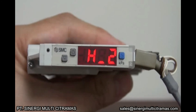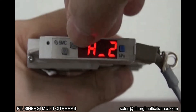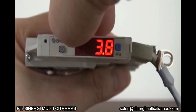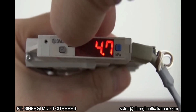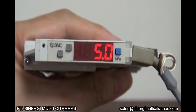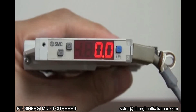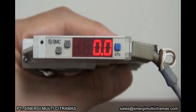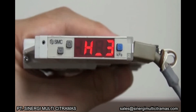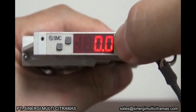In this demo, we shall set the value of H2 to 5 Pascal. Press the up button to increase the value. Press the S button to save it. This completes the setting of switch output 2. Press the S button for 2 seconds or more to return to measurement mode.